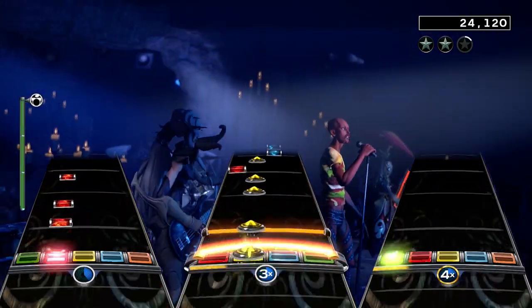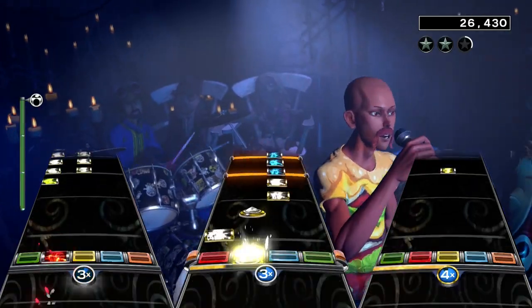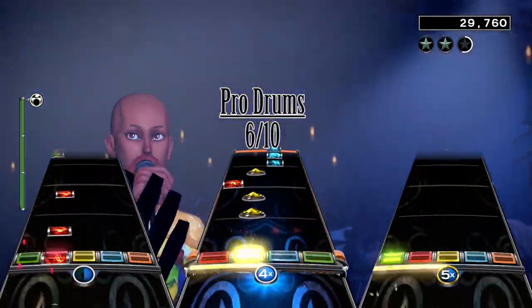The beat is pretty tough to get into though, and it isn't for everyone because of the toughness of it. I give the drum chart a 6 out of 10 since the beat is pretty fun, but the chart is really repetitive.